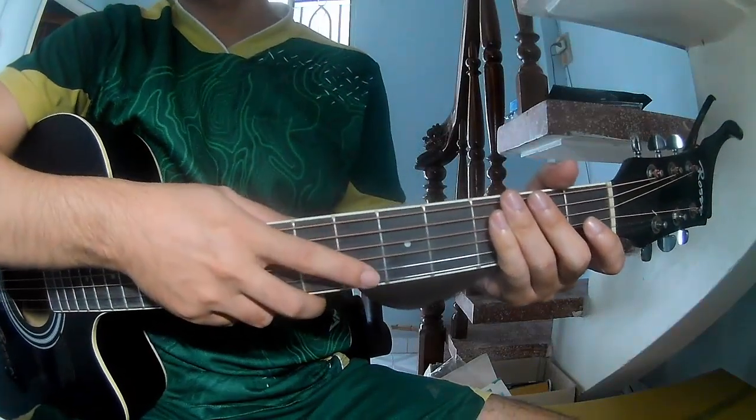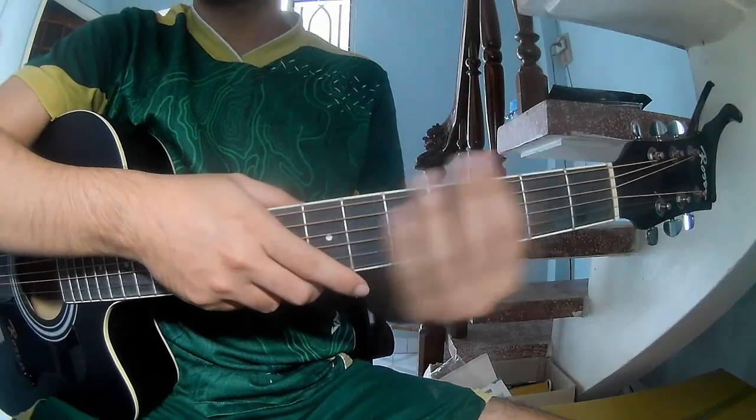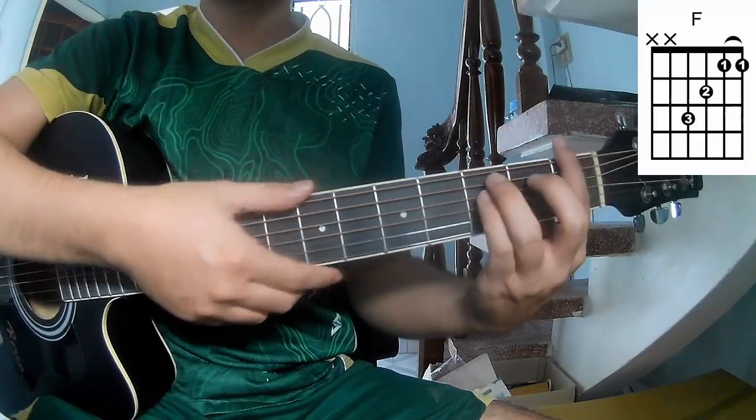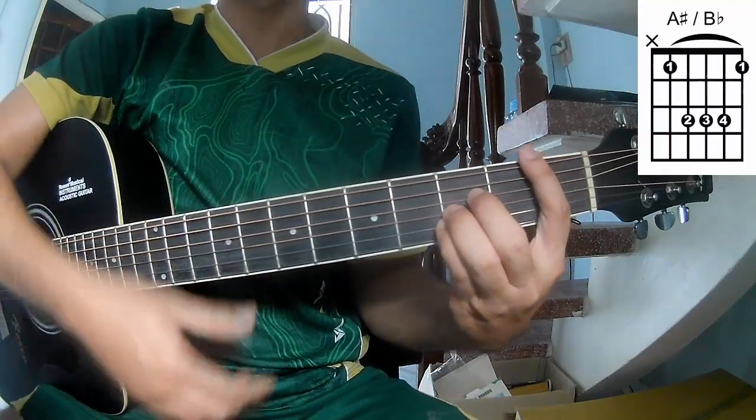Hi everyone, today we see how to play Tandansquare Airlines by No4Armo. First note the cable, the classic song R, M, G, N, A heart.